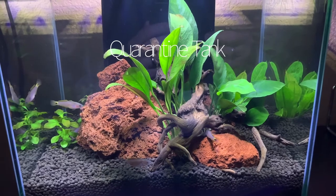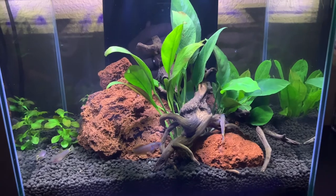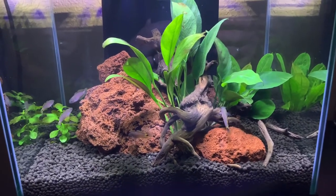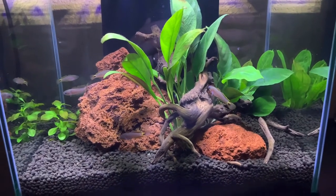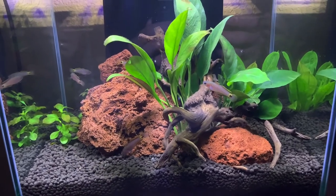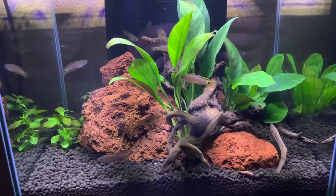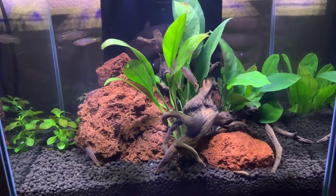The peacock gudgeon is originally from the Papua New Guinea area and is easily bred in the home tank if you provide the right environment. A lot of people use PVC pipe with a cap on one end that's vertical in the water. You can also use pottery that has holes drilled into it or something of that nature.